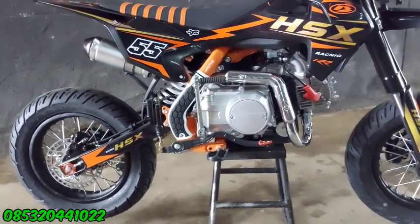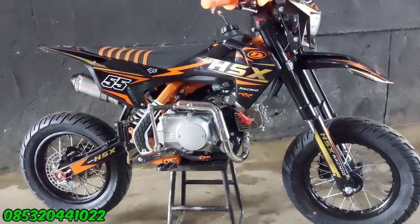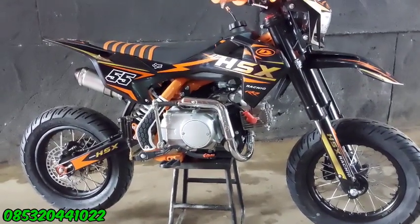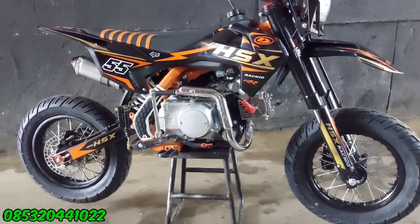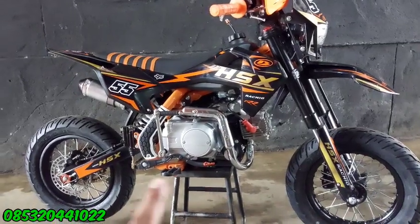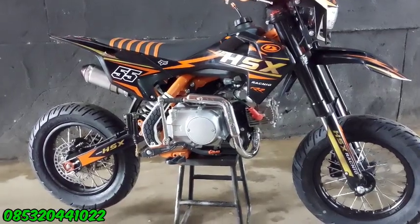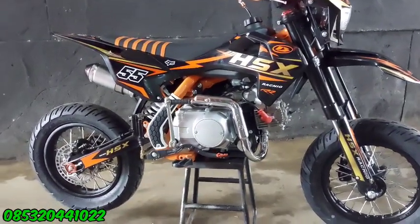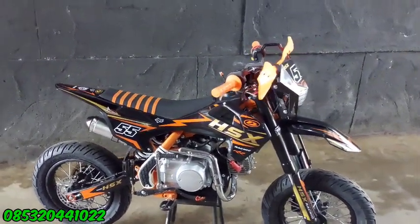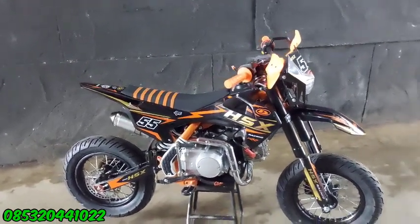Yang berminat bikin supermoto bisa kita layani. Cuma nggak bisa cepat-cepat, kalau misalkan pengen supermoto seperti ini minimal harus masuk uangnya dulu baru kita bikinkan gitu ya guys. Harga trialnya itu Rp 9.500.000. Bikin supermoto seperti ini harganya nambah lagi Rp 2.500.000. Jadi kalau di total itu hampir Rp 12.000.000. Sudah full, dapat ban cangkul satu set dan juga ban supermoto satu set.